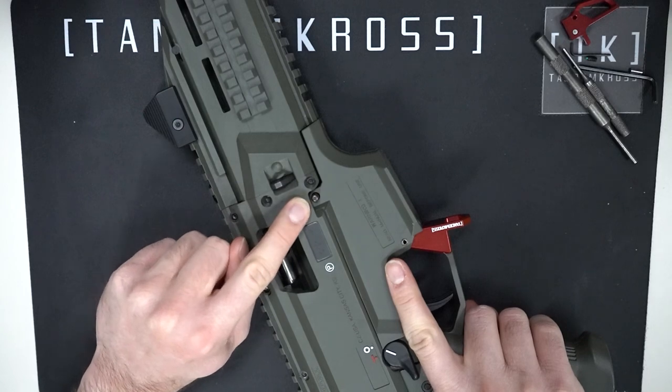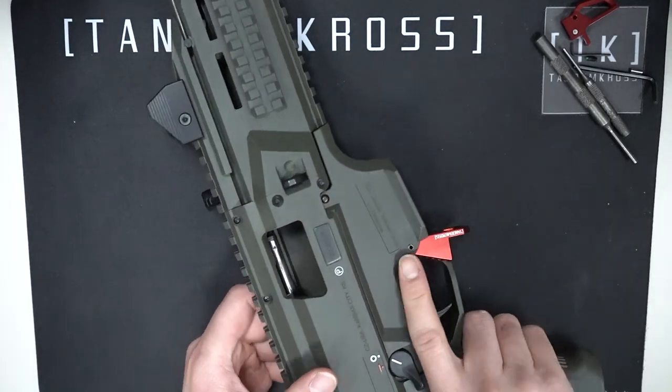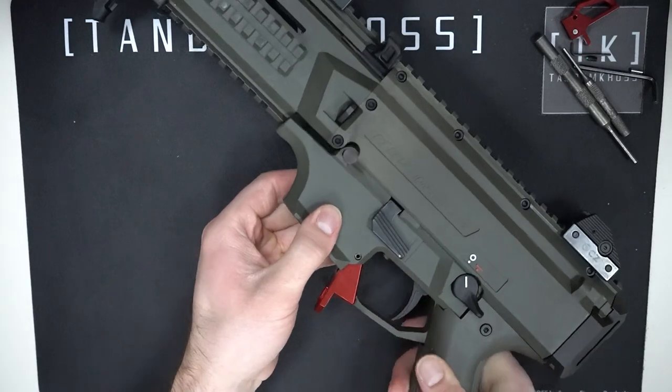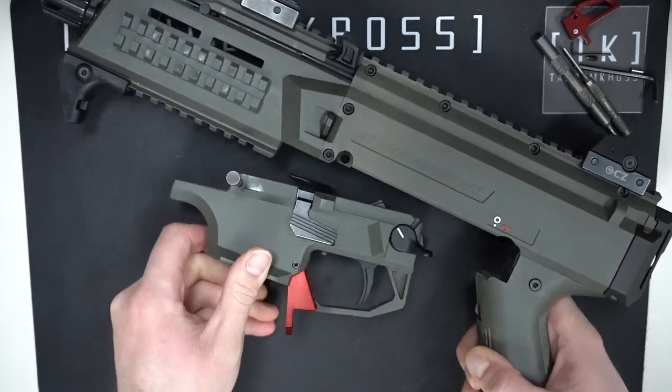On the right side of the gun, above the magwell, you'll see this end of a pin. Push that until the head pops out the other side, and then pull the pin out till it stops. It's captured so it won't come all the way out. Then you can rotate the front part of the trigger unit casing downward and pull it out.